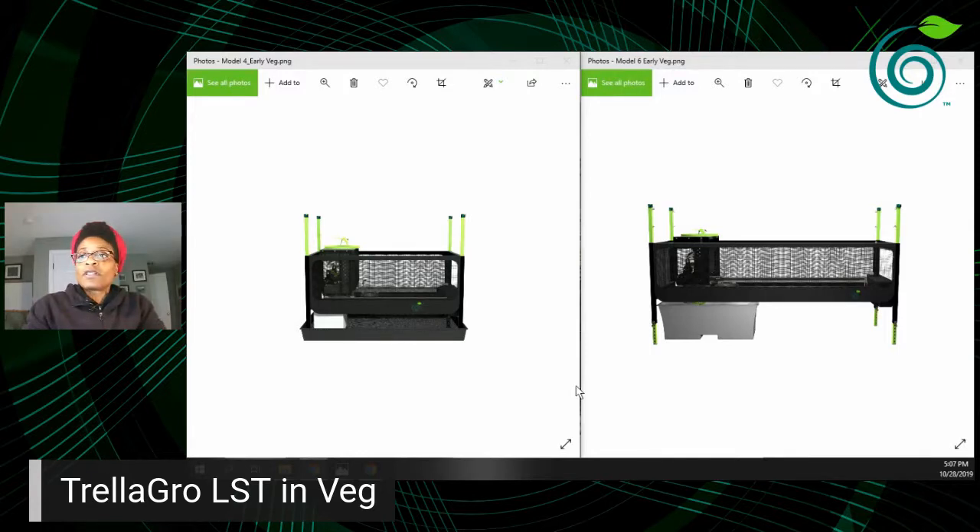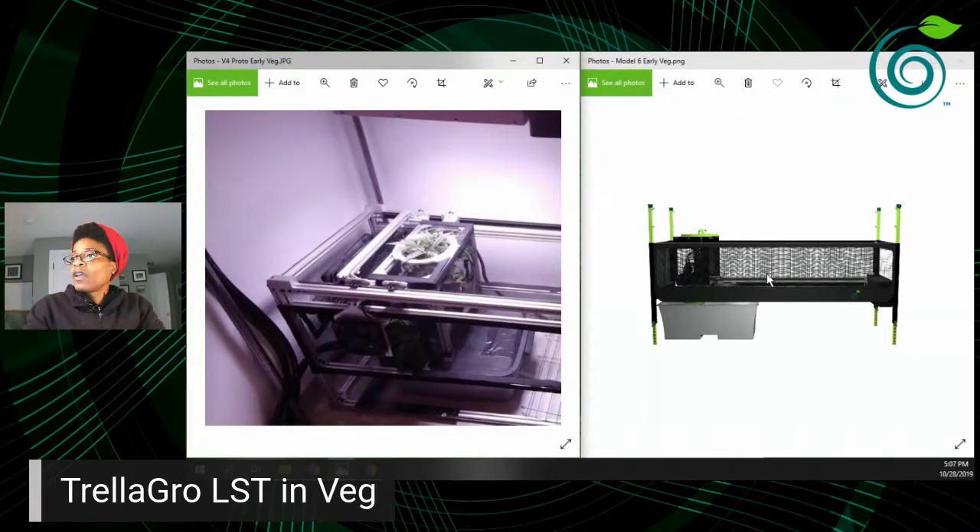I'm going to show some pictures of a few of our grow trials. If you're new to Trella Grow LST, it's an automated horizontal plant training system. We've been working on this solution for quite some time — myself and my co-founder. The overall goal was to figure out a way to train a tall plant to grow in a small short space using automation, because we weren't able to be with our grow all the time.